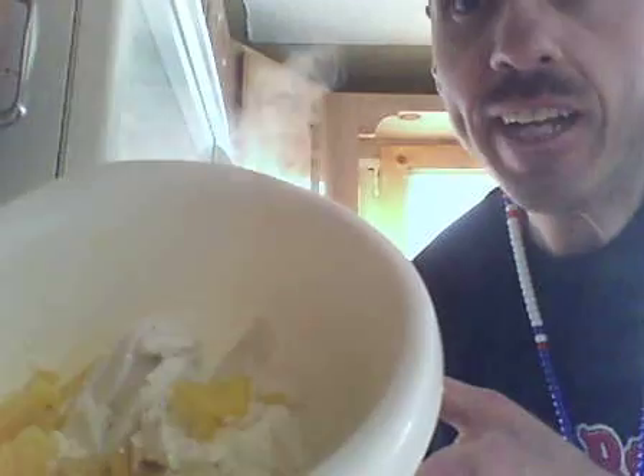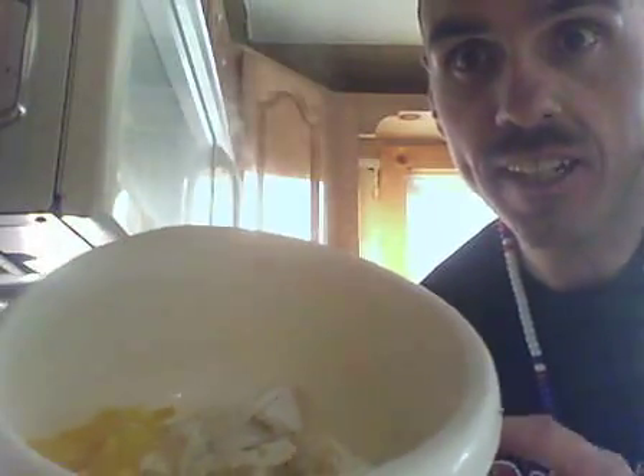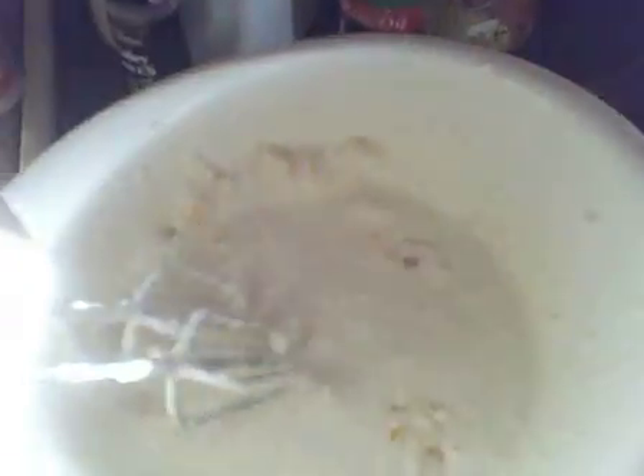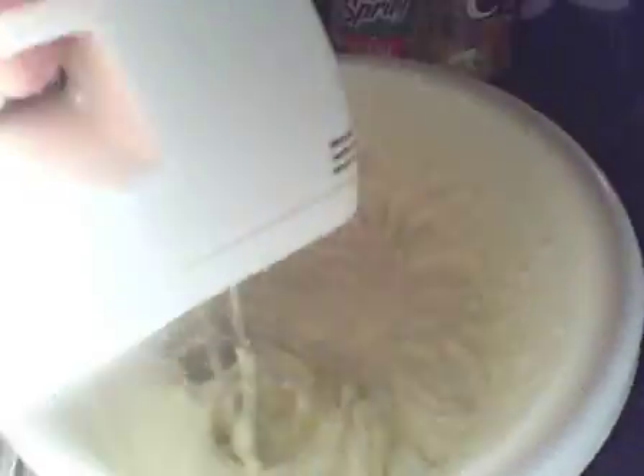While the potatoes are cooking, I've got a mixture of cream cheese and some fat-free heavy whipping cream — I know it isn't really heavy whipping cream when it's fat-free, but oh well — and also yellow pepper. I'm gonna mix that together and it goes on the potatoes once they're done. Using fat-free cream is real thick, smells great, and it saves on some of the calories — keeps it nutritious.